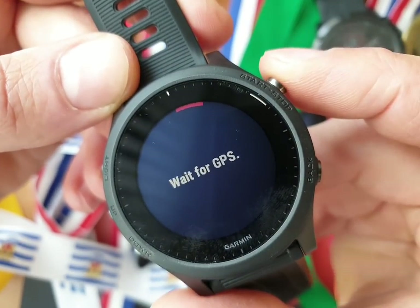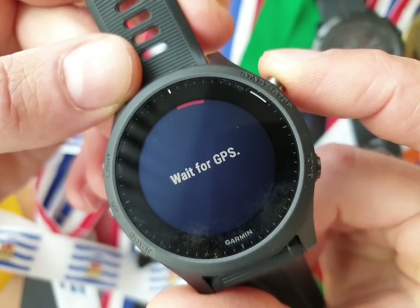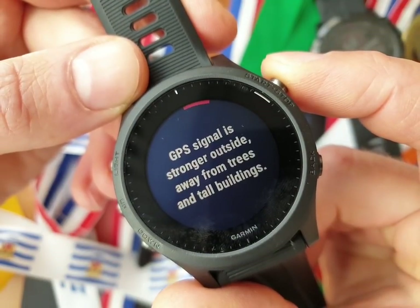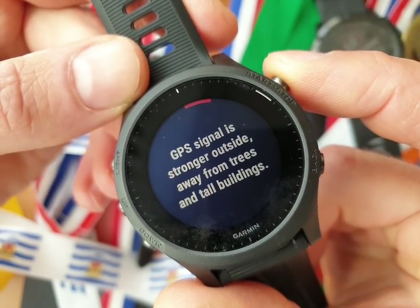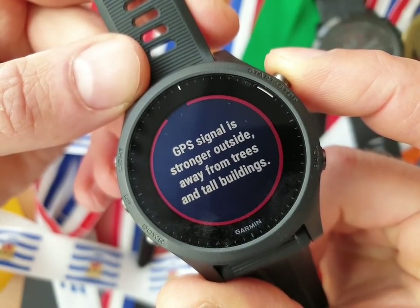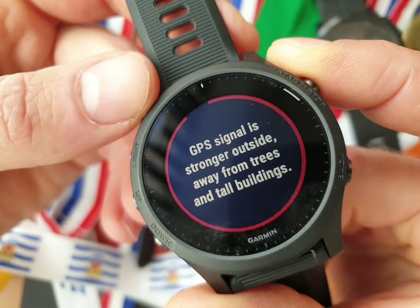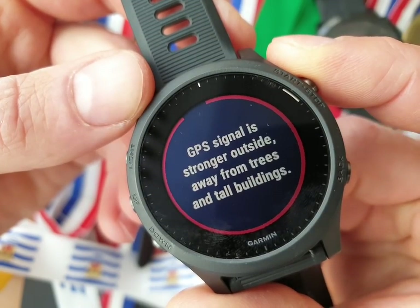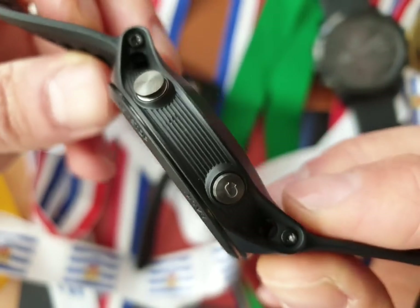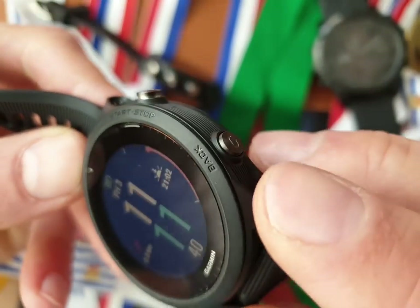You can see the GPS is there — the GPS chipset is from Sony. Some people criticize Sony, but I think Sony is kind of okay. It's also compatible with Galileo, the Russian, and also the European GPS systems. Two buttons on the right, with a small back logo here, and you can also see that written in the circle around the bezel. The bezel doesn't twist.